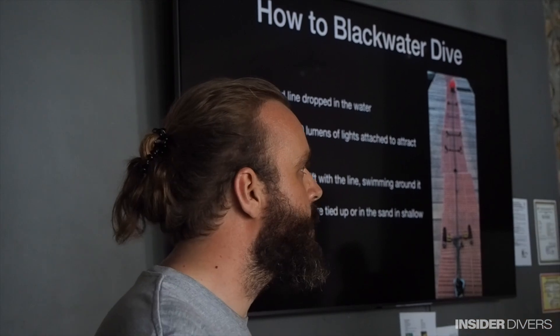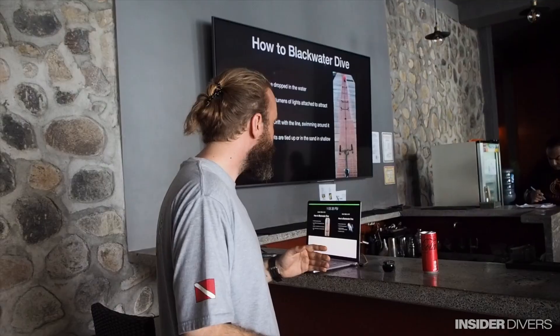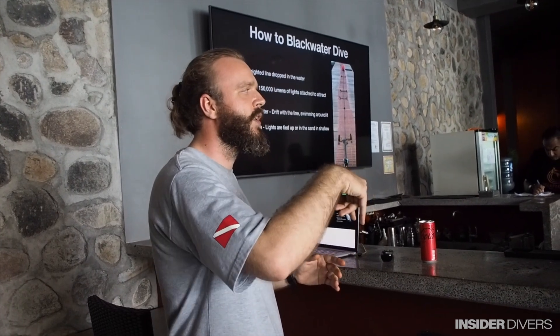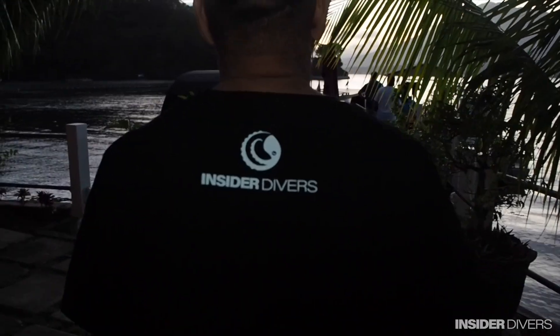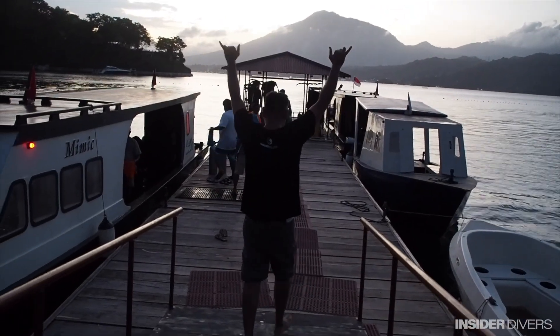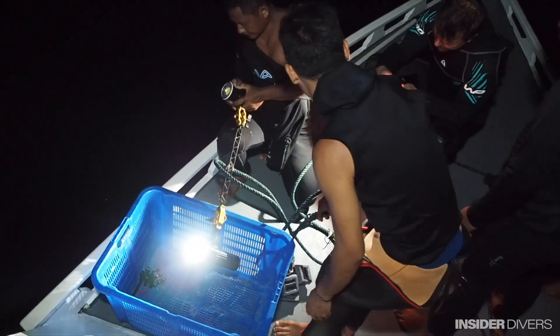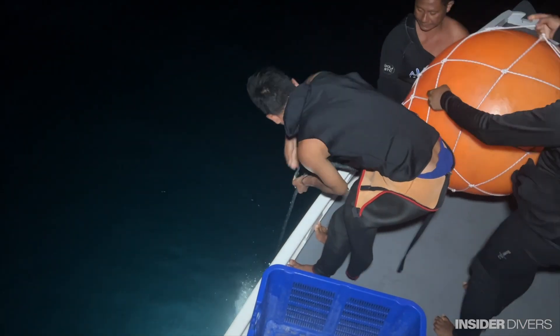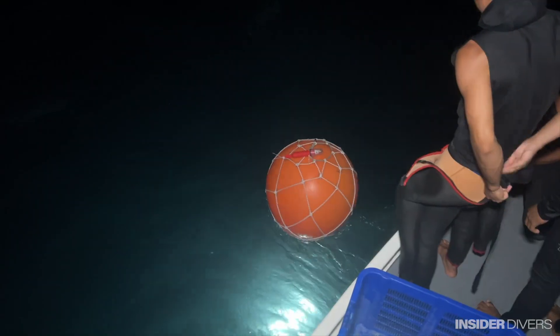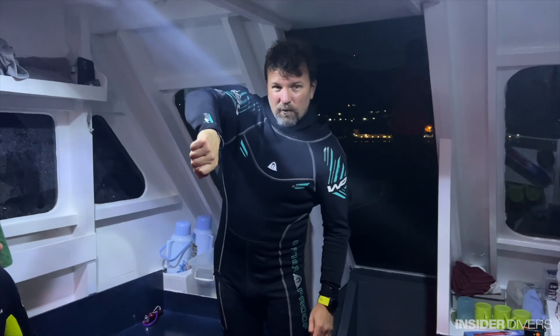It's the moon that's coming out, which is what's attracting everything from the deep. We don't want to be doing rapid ascents. Most of them are facing down to attract the animals. Doing some black water. Have fun! I'm going to try to highlight the animals with the torch.